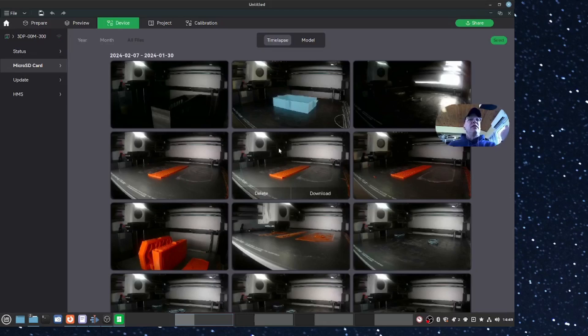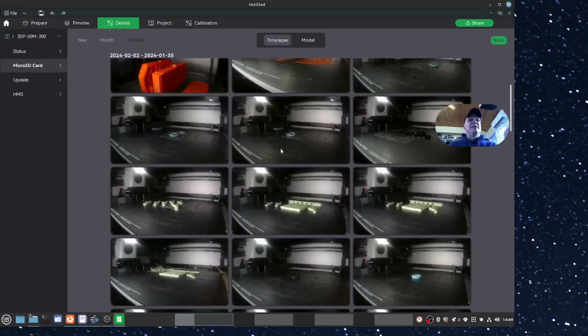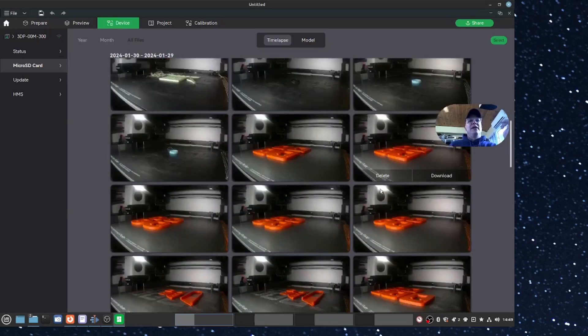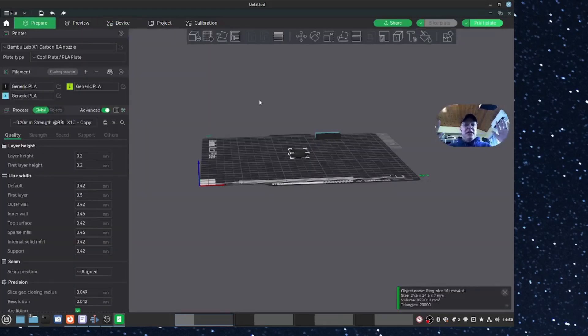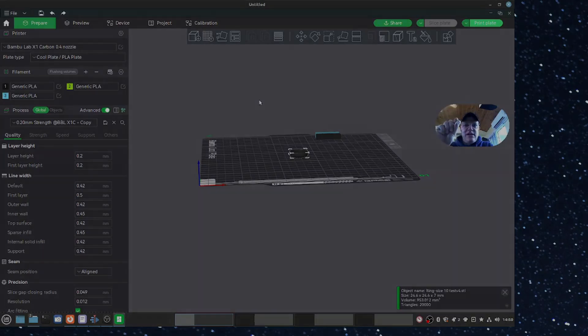I can go over to the Device tab, look at my micro SD card, and see a bunch of time-lapses that I did - and I can download them right here. I put a 128 gig SD card in there so I could get some time-lapses and load them in. I'm still not that familiar with the settings on the time-lapse - that's why I think the one I shared in this video didn't fill the screen, I probably got the resolution wrong. Anyway, love this printer.